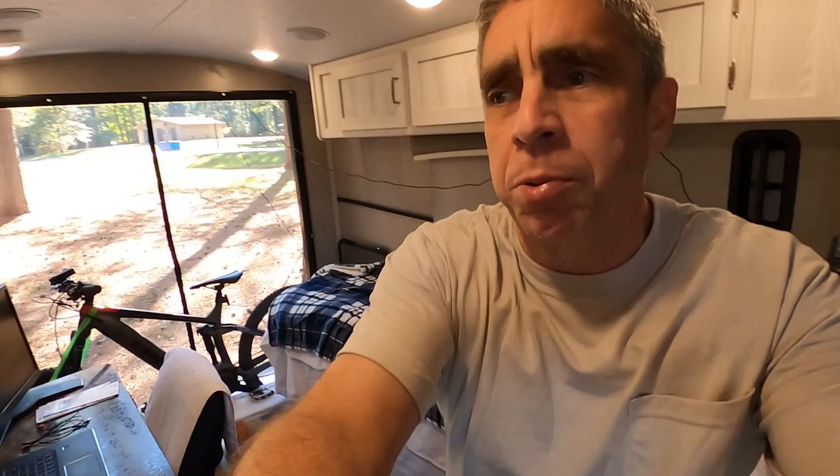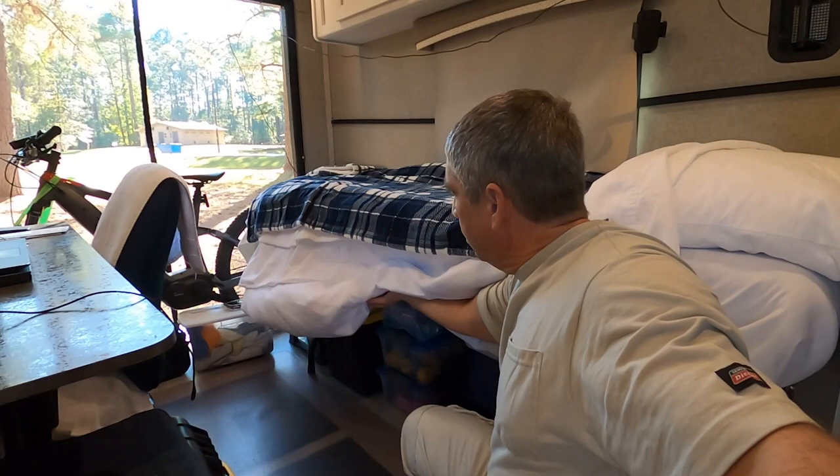Probably the only negatives are the extra bedding here — I've got to kind of get that out of the way. Maybe I'll find a way to secure it up and over.